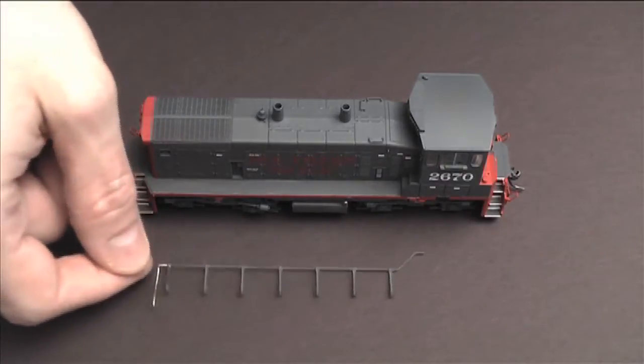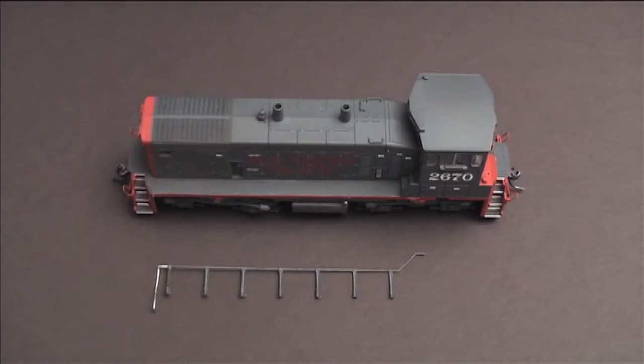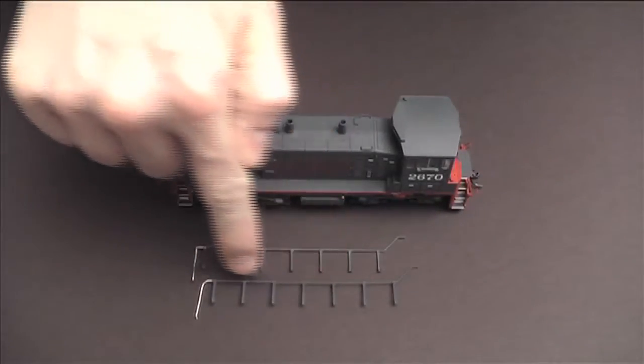The original handrail that came with the Athearn blue box is a steel wire. I changed the stanchions and used precision scale plastic stanchions. However, what bugs me about this one is that the rail itself is a little bit thick, so I made some new ones with brass wire and precision scale brass stanchions that I soldered together and then painted. So this is the new handrail.